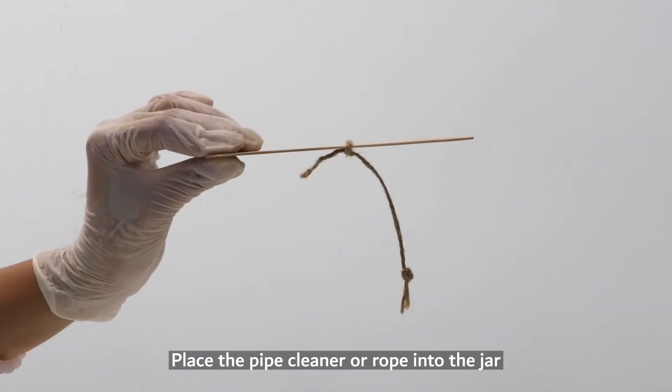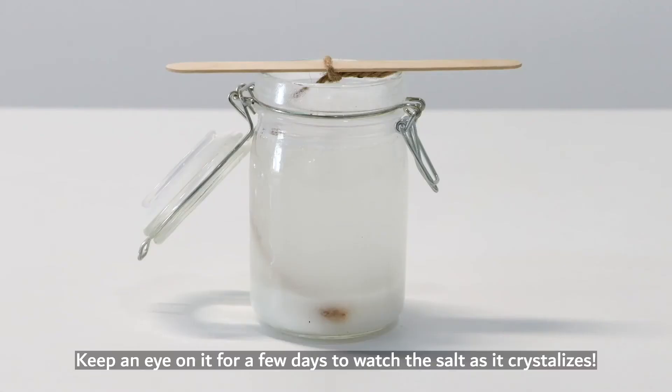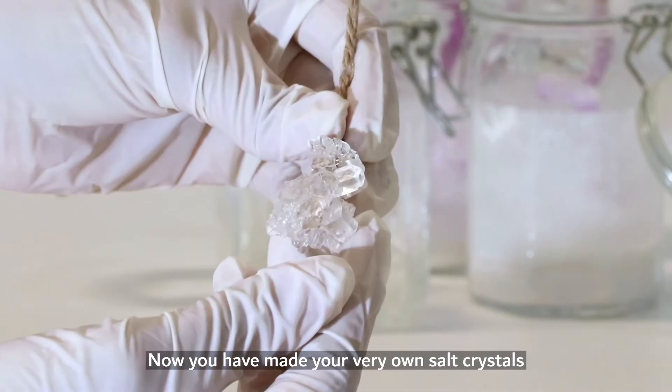Hang the popsicle stick by the rope into the jar. Keep an eye on it for a few days to watch the salt as it crystallizes. Now you have made your very own salt crystals.